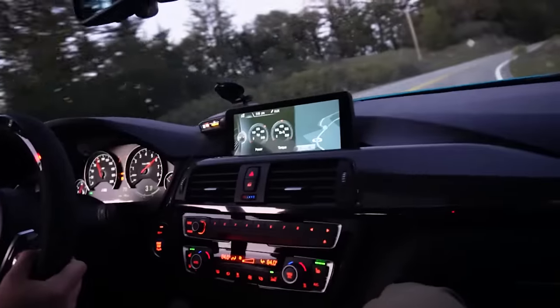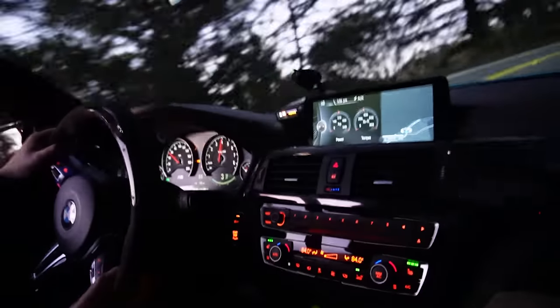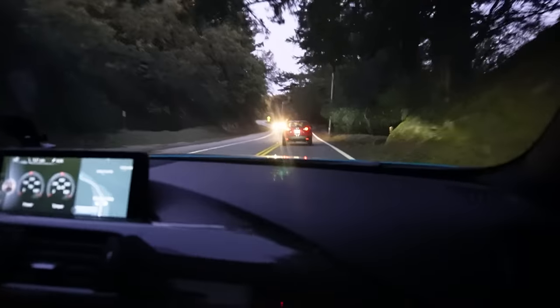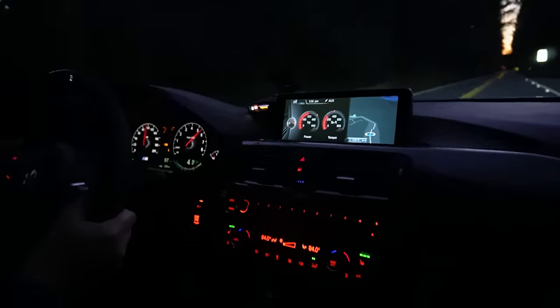Oh shit! Oh no! NPC car — it's okay, it's all in traffic. We're safe. It's so loud, it's so fast, it's got so much torque — it's nuts. Oh, you got a rolling anti-lag in this? Oh shit. We're going like 100 miles an hour. Oh, that's beautiful. I can't really focus on the sunset right now. I'm kind of holding on for my life right now.